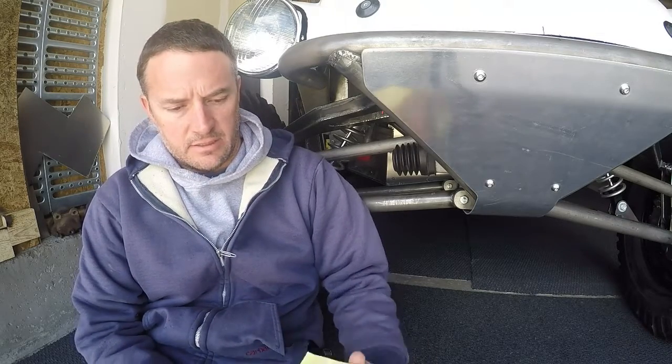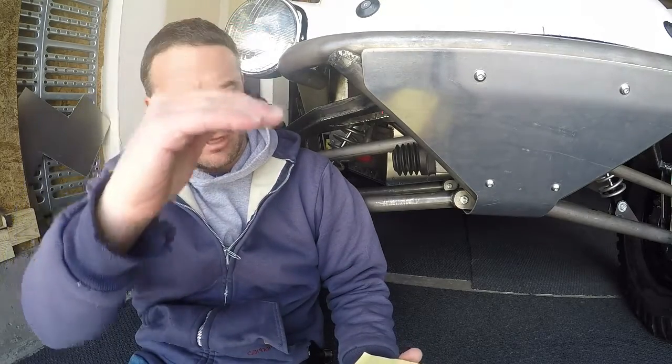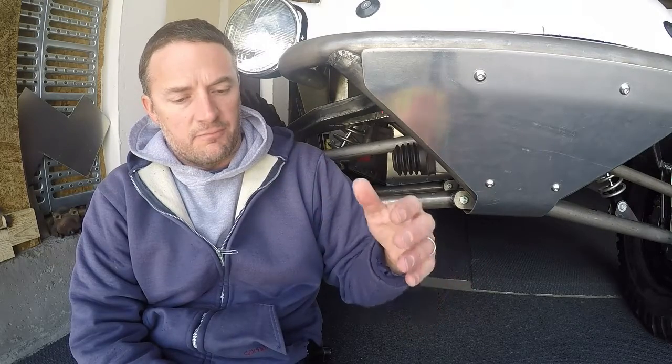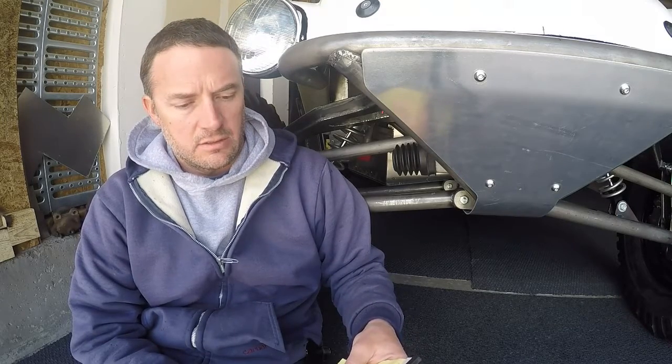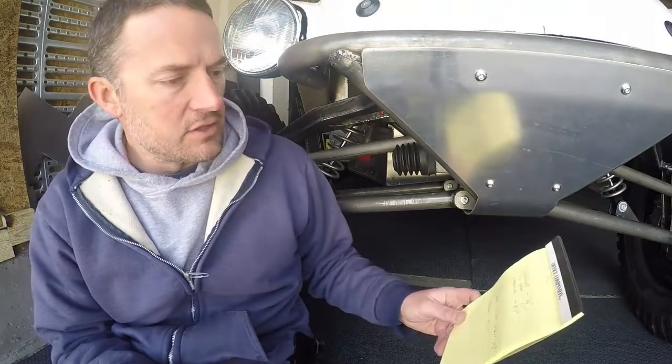So we got a lot of good data out of that. Taking the measurements — I wrote everything down like you should. At full droop, where I had the chassis jacked up all the way right until the wheels were starting to come off the ground, I had 23 inches between the ground and underneath the chassis. Then we took the springs off, and at full compression sitting on the bump stops I was at 8.5 inches. And then at ride height, which is right about where it is now, I've got 16 inches.